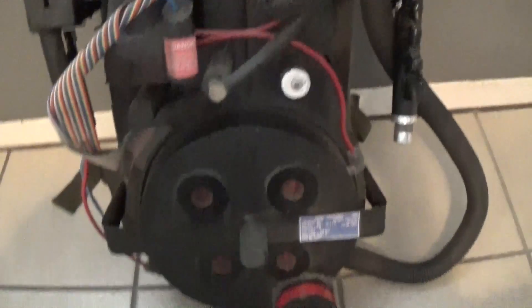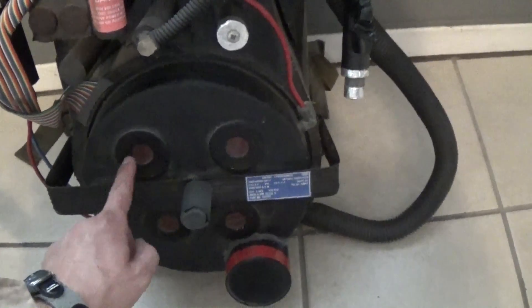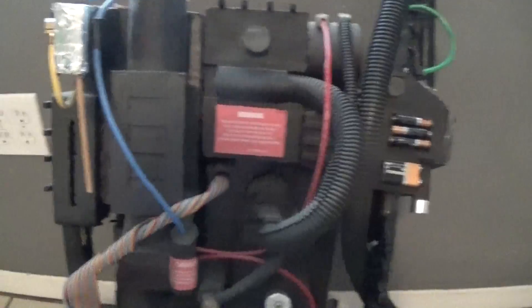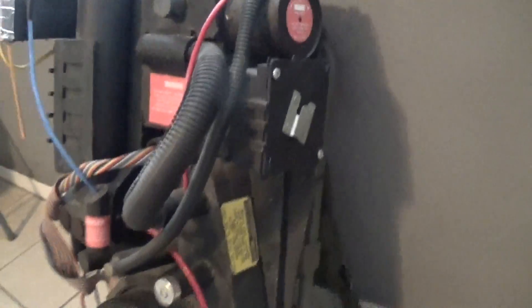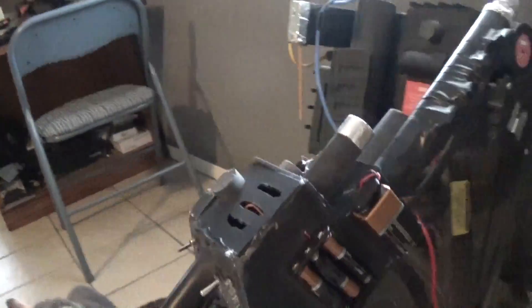Most of it is MDF wood and Styrofoam, but there's a few other things, like this big circular part right here — this was a cake pan that I drilled some holes in. And this was a Pringles can, and then there's some PVC pipe in here. The gun is removable, so using a picture hanging hook that I found at Lowe's, I put one on the side of the pack and one on the bottom of the gun so it can easily clip in place.